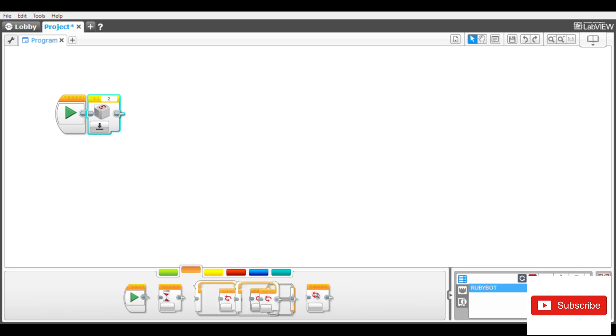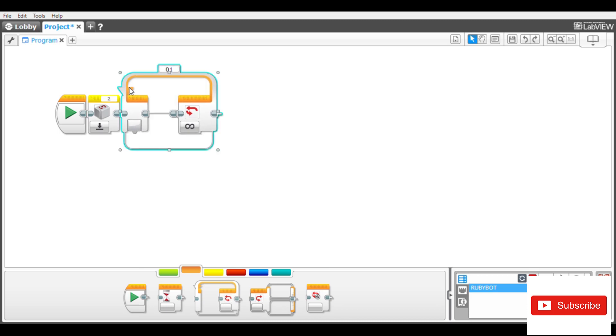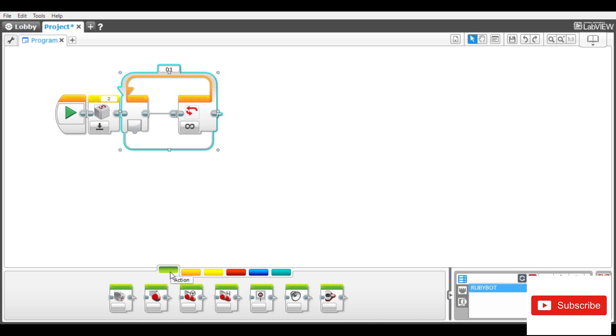The next thing you are going to do is pick a loop block. Since you are going to make a turn, you'll need an action block. Remember you are going to make a pivot turn, so I'll advise you to use the move tank block.